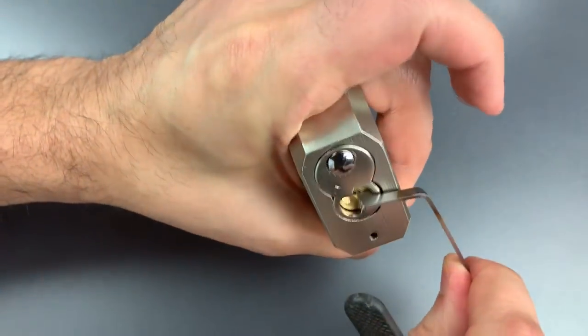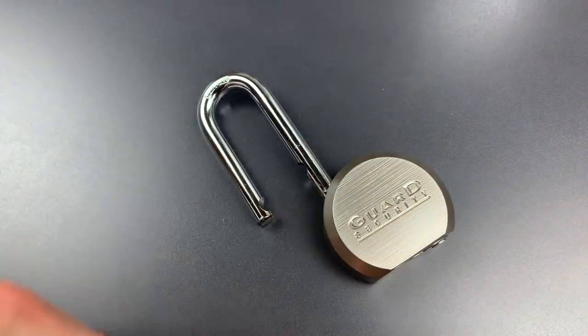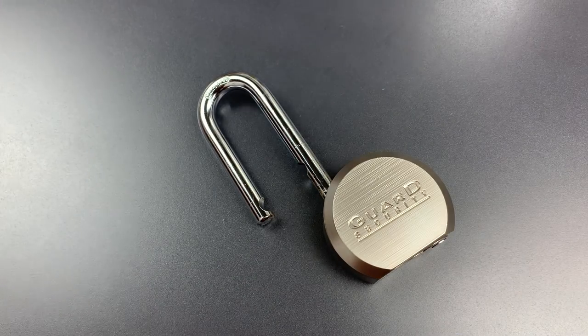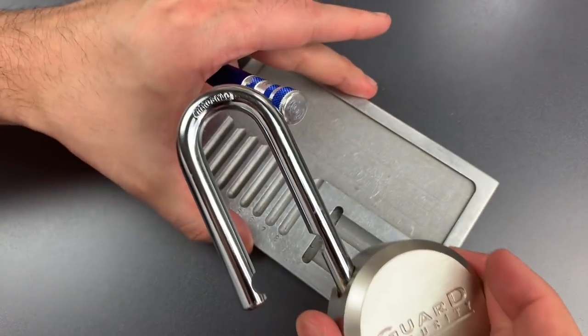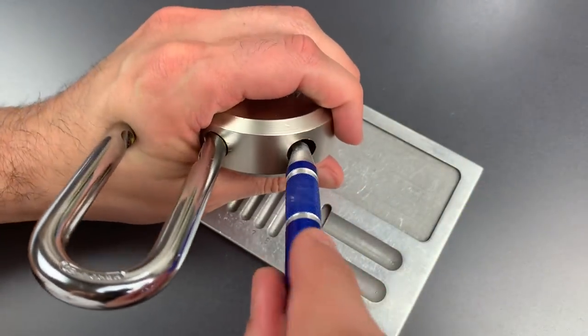There we go — number 4, we got it open. I'm anxious to see what's inside, because those indistinct looking spools are actually really poorly made. They actually tend to be a little bit harder to pick because they're so poorly made and irregular.